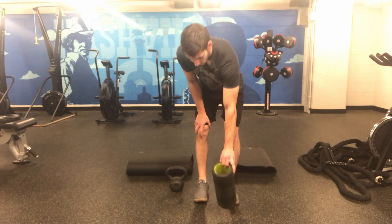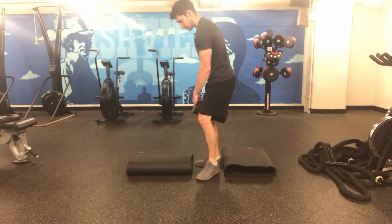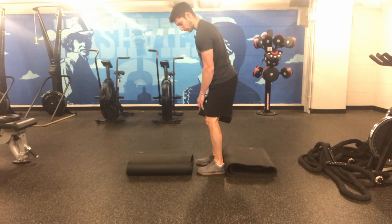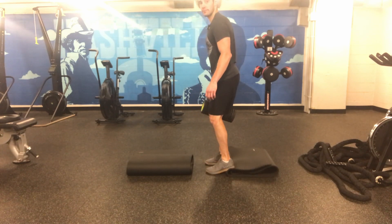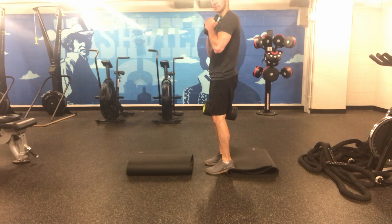From here, the first thing we need to learn is the starting position. So if we have that ball between our knees or the foam roller, our heels elevated, and we have the kettlebell in a goblet hold, first thing we need to learn is that stacked position.